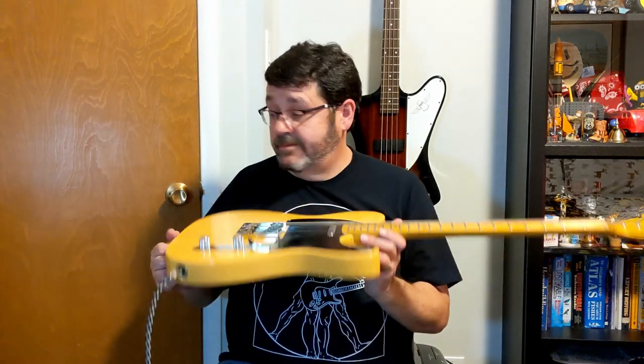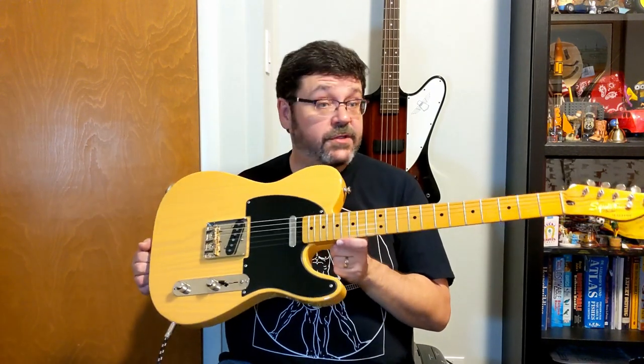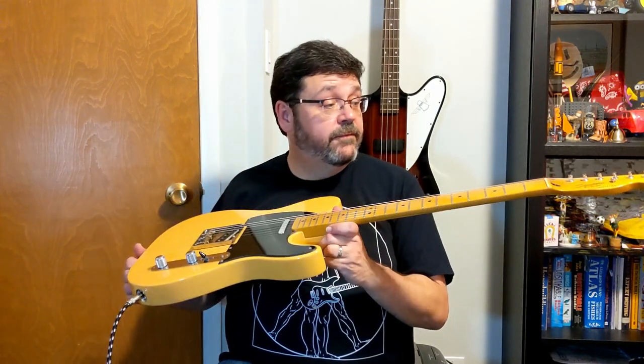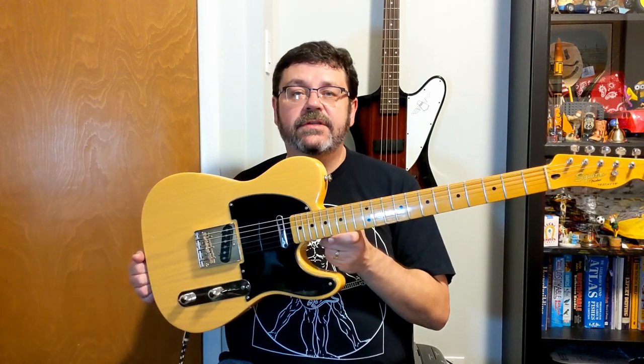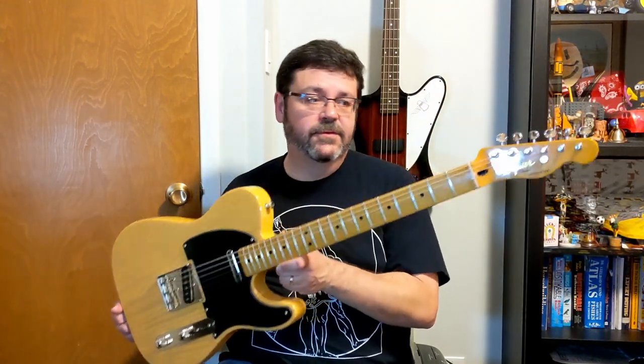There you go — almost dead silent now after a little bit of detective work to figure out where the shielding problem was. A little bit of work on the frets and whatnot, and this thing plays beautifully. If you liked this video, be sure to like and subscribe. Check you again next time — we'll be back soon with more stuff, maybe even some more Telecaster stuff. Thanks, see you soon.